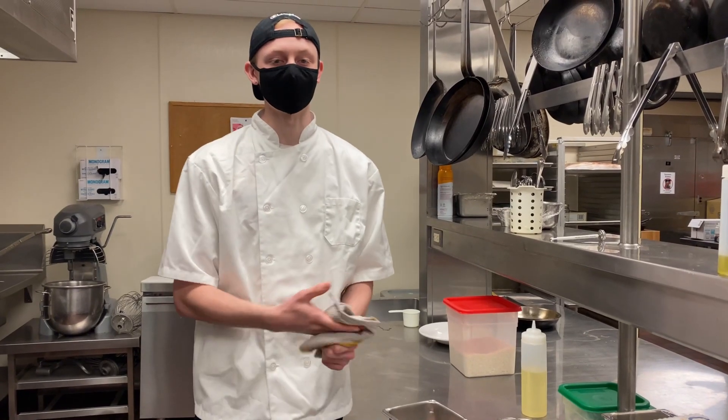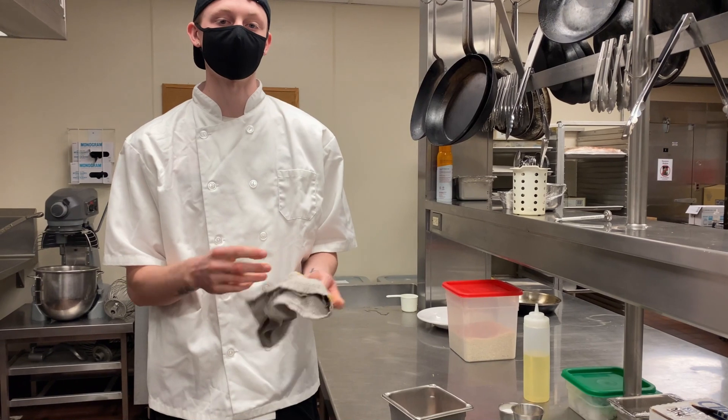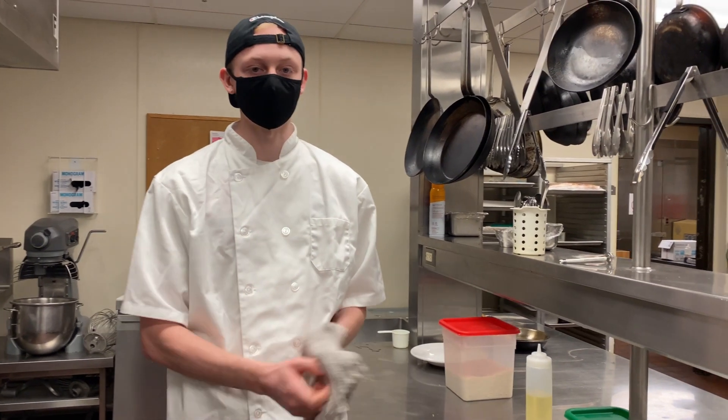My name is Carter and today I'm going to be making chicken and rice, and then I've got a little corn sauce on the side as well as some roasted broccoli.